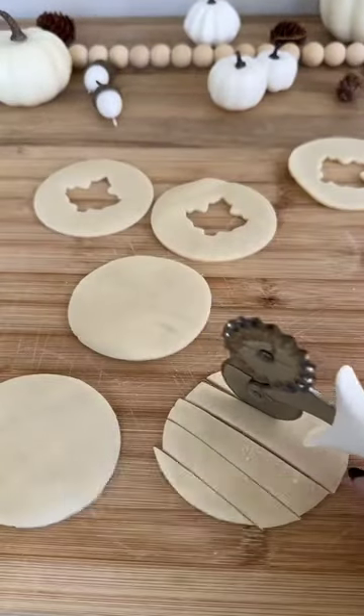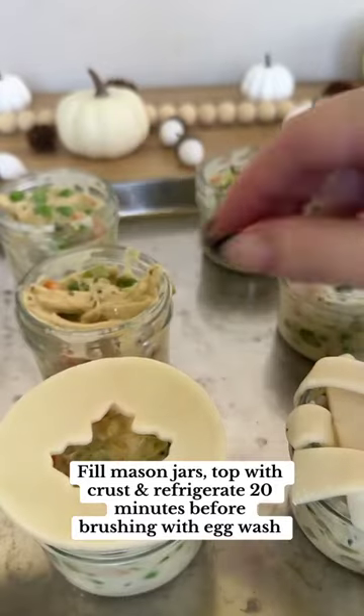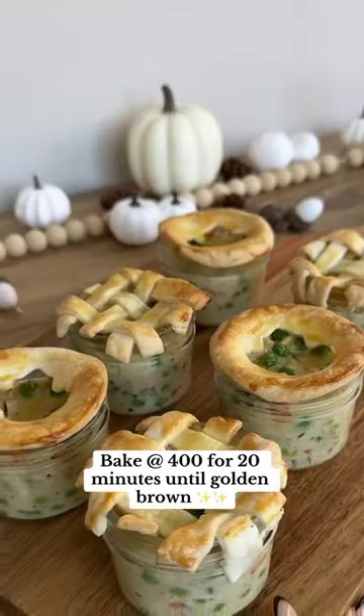Cut some pie crust into circles and add some designs if you'd like. Fill your mason jars, top with your pie crust, brush with egg wash, and bake until golden brown.